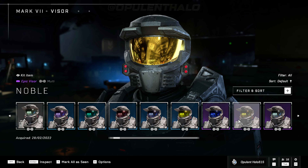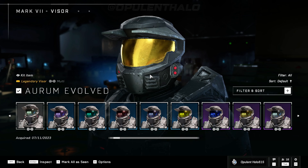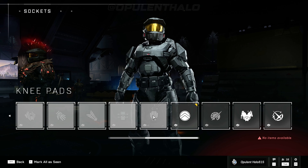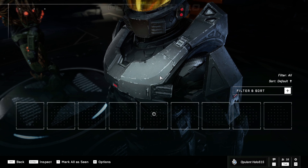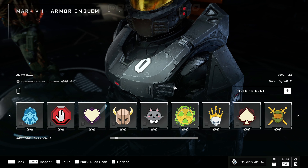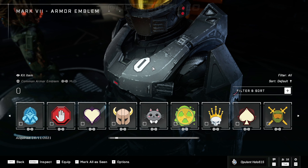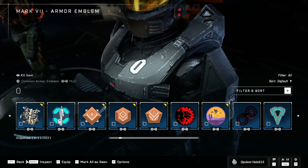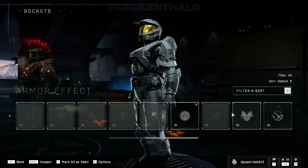343 definitely knows how to get my money, because as soon as I caught wind about this I knew straight away I was gonna buy it. I'll probably just leave the coating it already has on, but let's see if we can change the emblem — if that actually changes it on the chest. It does, okay. It's a bit scuffed being there, I should have placed it a bit more over here, but you can put your emblems on it as well.